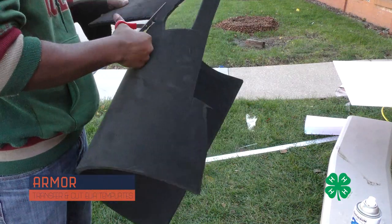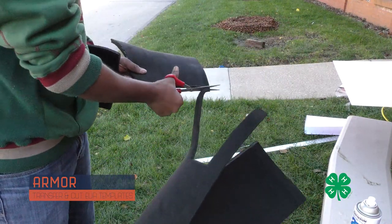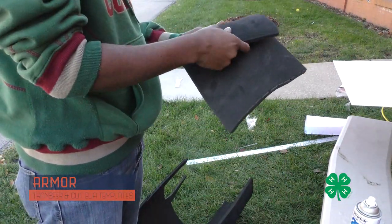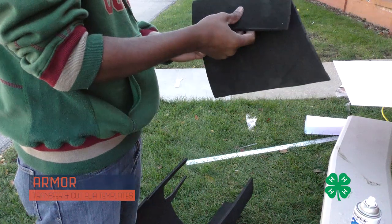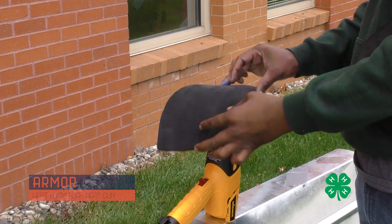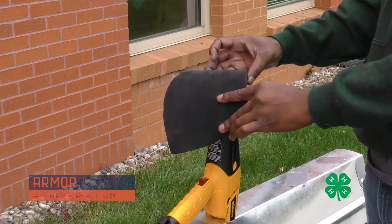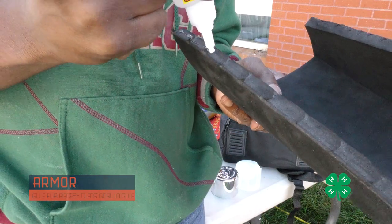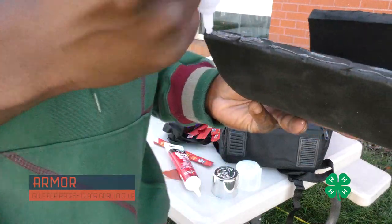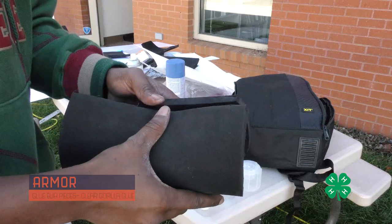Using a similar technique, I took the EVA foam and cut out the templates for the armbands and one of the shoulder cowls, forming them with the heat gun. Because one piece was slightly larger, I made it in three different sections and glued them together using gorilla glue.